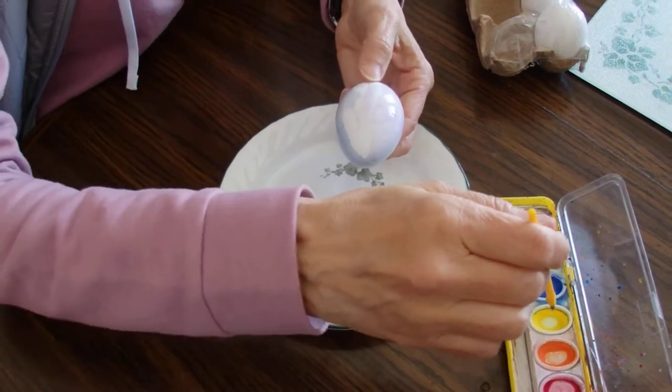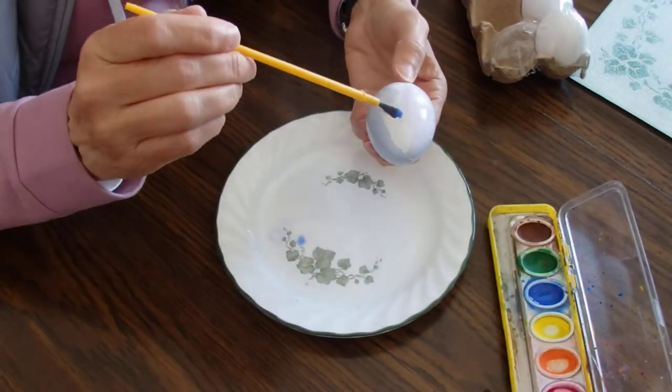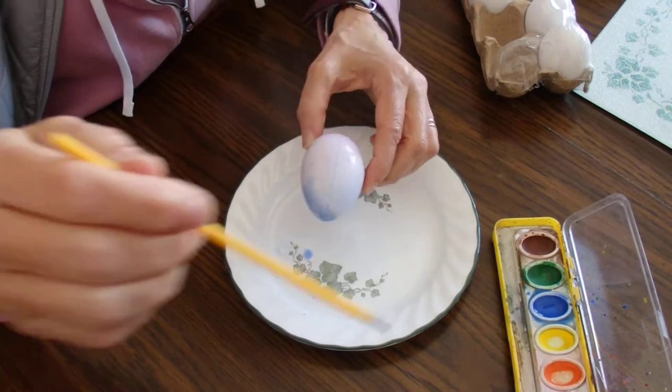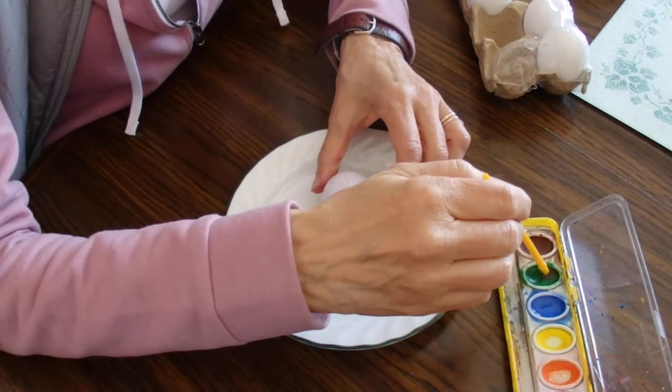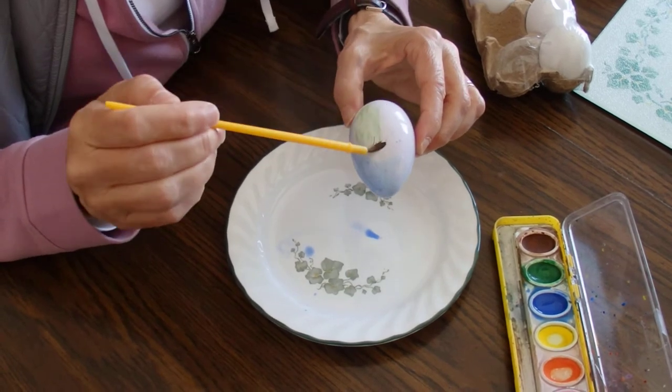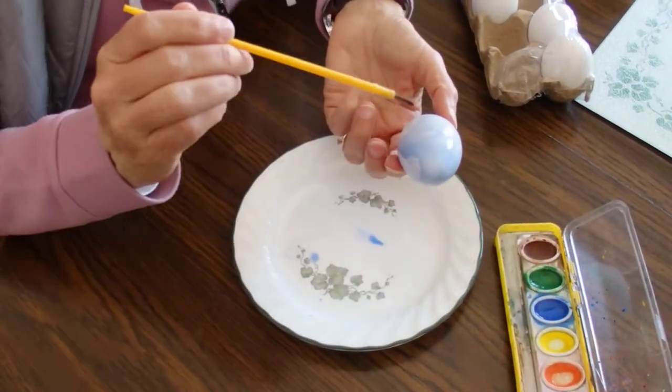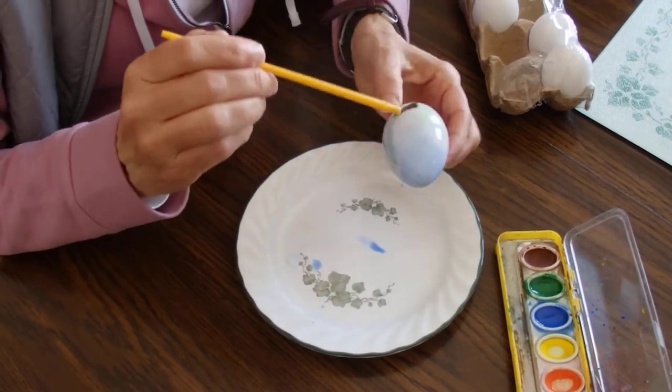So I'm going to paint my whole egg. Maybe some more blue, maybe I'll add some green — I like green. Sometimes green looks nice. Oh, that's pretty! So I have lots of colors. Watercolor paint is easy because it doesn't really stain that much.